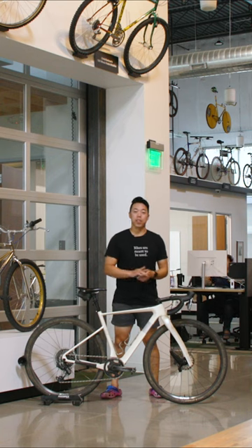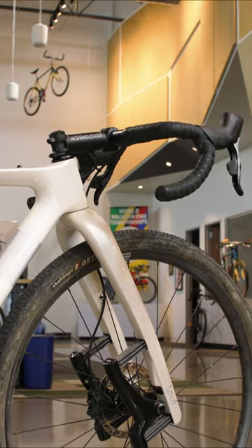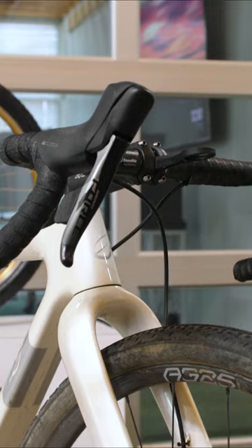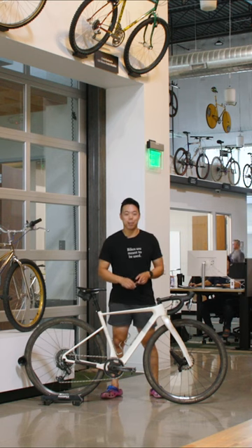Hey, my name is Bruce. I'm the senior rider here at TPC. Today I'm gonna talk to you about my 2022 Lauf Segla. This is the bike I'm gonna be racing at SBT Gravel this year — it's actually the same bike I used for my DNF at Unbound.